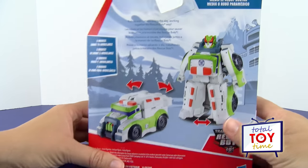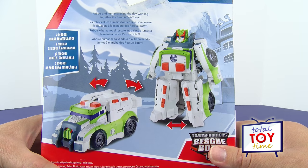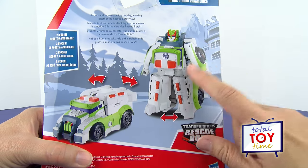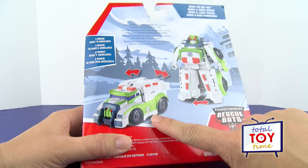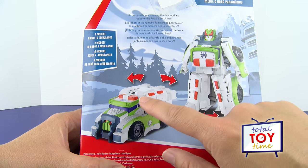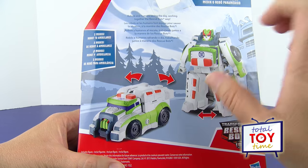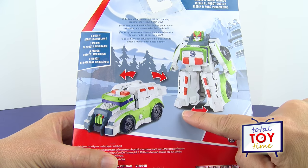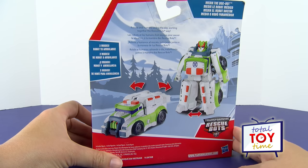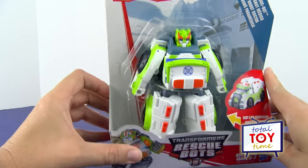Okay, let's flip the box over and take a look at the back. It says, "Robots and humans saving the day, working together the Rescue Bots way!" Oh, that's cute — it rhymes! It shows Medics here in robot mode and then in vehicle mode as an ambulance. These arrows are showing us how to transform him — we pull the little parts out and those become his legs, they split apart. Looks pretty easy! Let's get him out of the box.